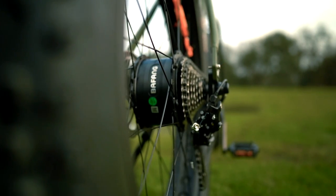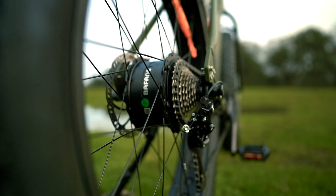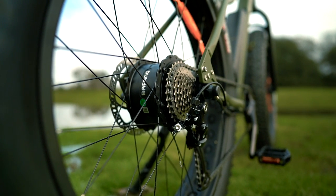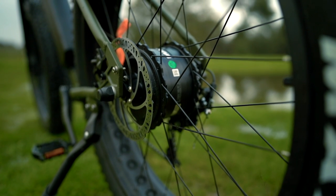This motor will bring the Surface 604 Bore Explorer up to a top speed of 20 mph out of the box, or 28 mph in the unlocked configuration, changing it from a class 2 e-bike to a class 3 e-bike, which is a bit more restricted in some areas.